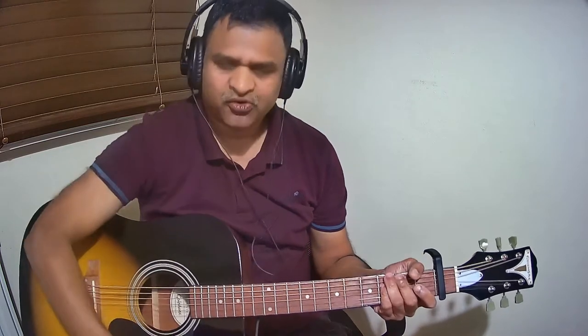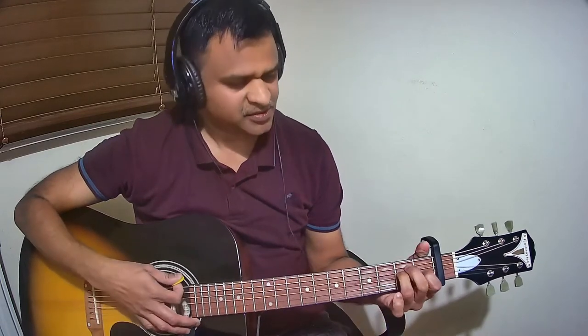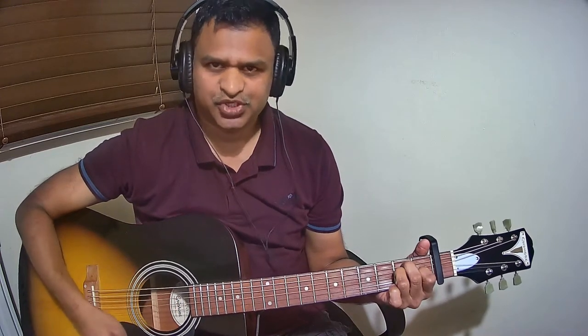Let us see the list of chords used in this song. The first chord is A major. The next one is B minor. The next is E major. The next is G major. And the next one is D seventh.